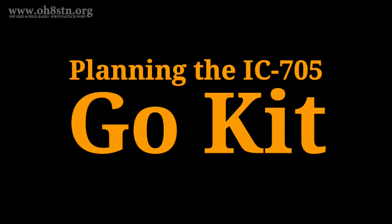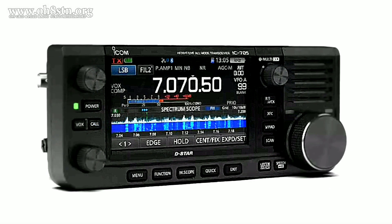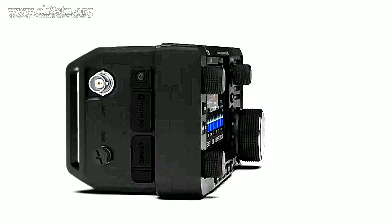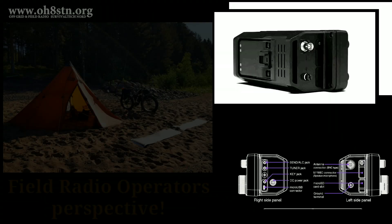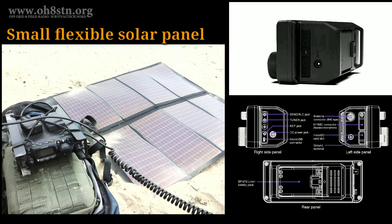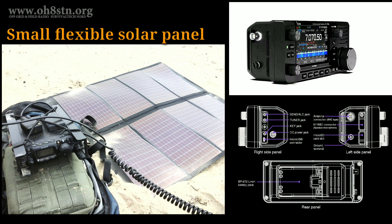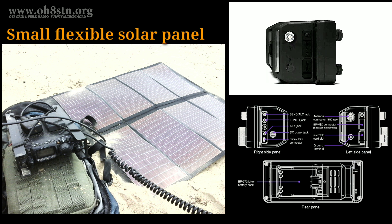Now it's time to have some fun — let's talk about planning a go-kit for the ICOM IC705. What I'm choosing here is based on my own personal preferences and the way I operate. I know we all have totally different ideas about the kit we take out in the field, so use the comments to share your ideas with the rest of us. The very first thing I want to do is take advantage of that USB charging. Like I've done for many years, I'll deploy a small flexible solar panel to power and charge the IC705 in the field. The difference now versus how I've done it in the past is I won't need the external battery pack as an intermediary.